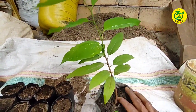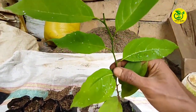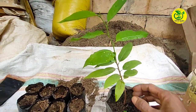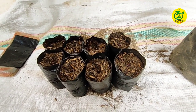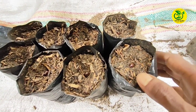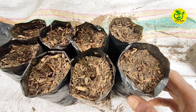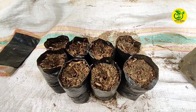Nanti dari bibit serkaya ini saya akan lakukan penyambungan agar bisa cepat berbuah. Bagi para sahabat yang ingin melihat cara penyambungan yang akan saya lakukan nantinya, silahkan ikuti terus video saya. Demikianlah apa yang sudah saya perlihatkan, cara melakukan penanaman dari biji serkaya agar tumbuh dengan baik. Semoga bermanfaat. Salam sukses selalu, salam pencinta tanaman buah.